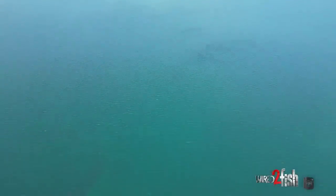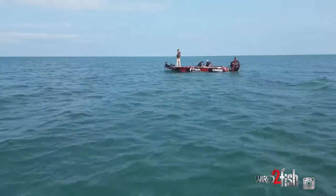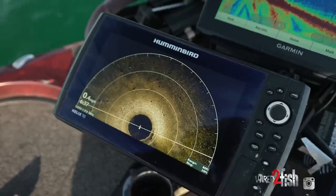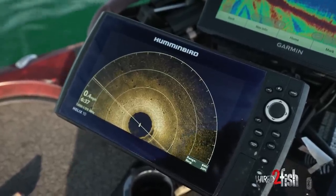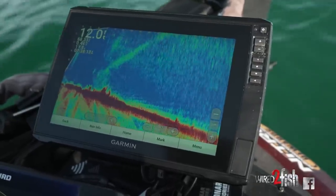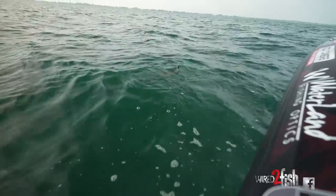We're out here on Lake St. Clair and it is a beast. This place is one big bowl, and what we're looking for today is isolated rock piles and rocky patches in amongst all the sand. We found some isolated rock piles and gravel — that's what those fish want to key in on right now. I'm using the 360 to see everything around me and break down the area, then I use my Garmin Panoptix to really dial in the fish and make my cast as efficient as possible.